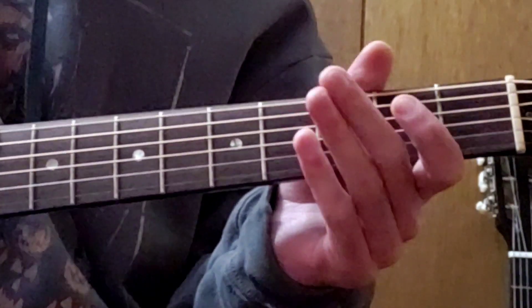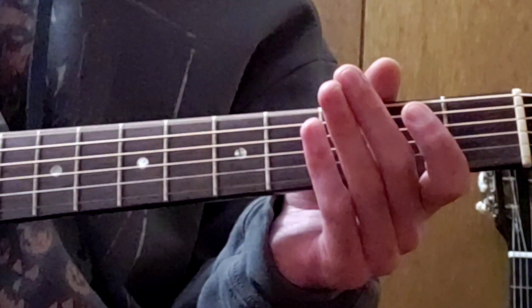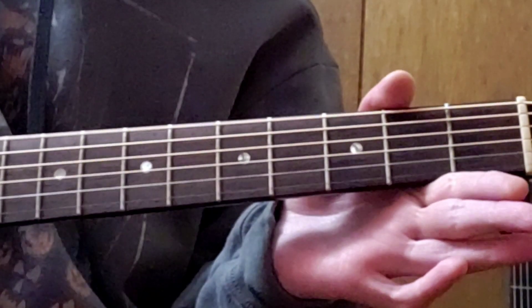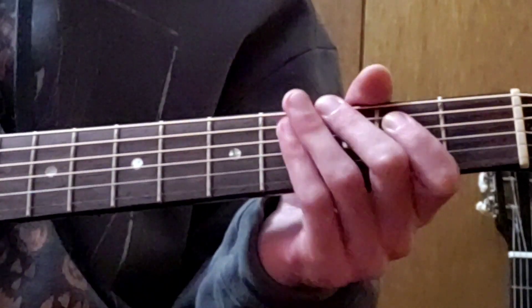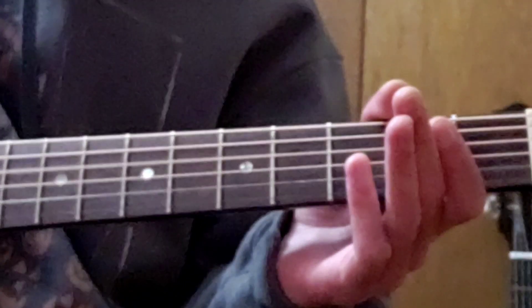Getting straight into it, our sixth string would usually be called our low E. And on the acoustic guitar here, we have our D string also.